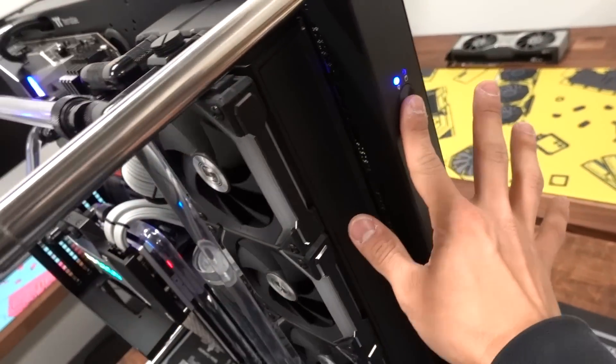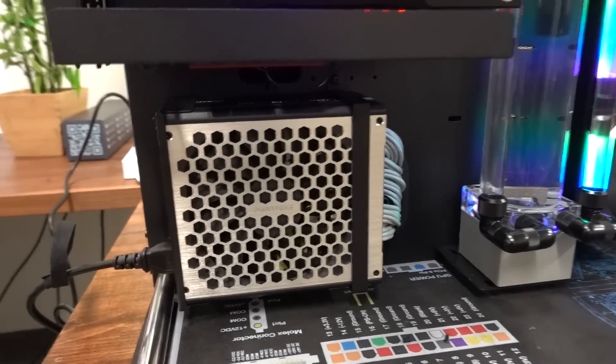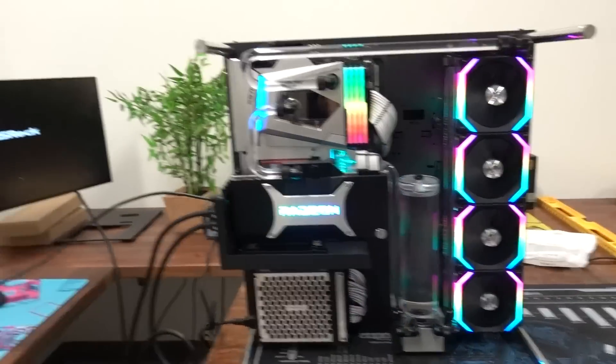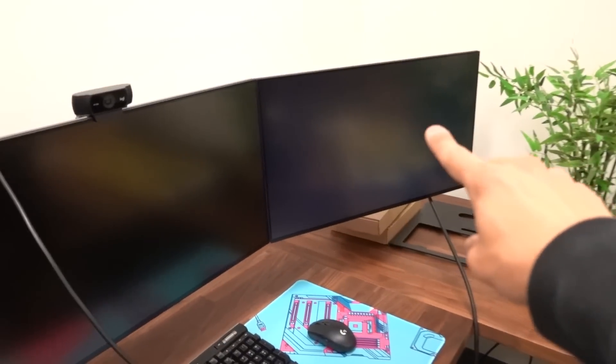Here we go. Good to see the power supply is still working. Thank God. I'm so glad we get to use this PSU from Phanteks now - this grill just looks great. That's a DisplayPort panel and it's working. As soon as we get into the desktop, we can try activating these two monitors and get signals on those.